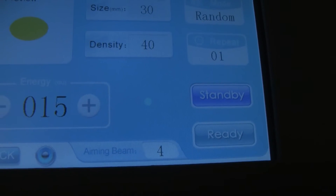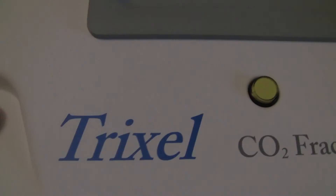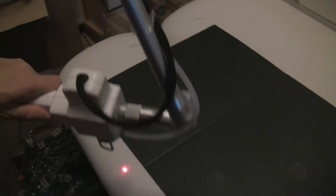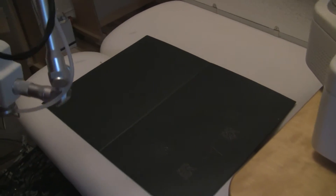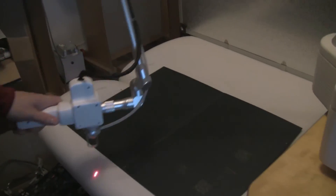Let's go ahead and take a look at the scanner. We're still in standby mode, but here is the scanner. As you can see, it can be swiveled at any position. This articulating arm is very nice — it swivels in about any position you need it to go in.